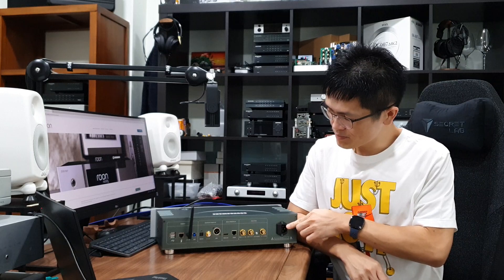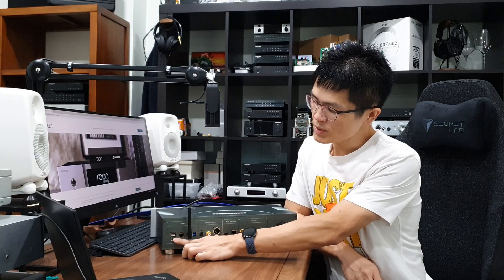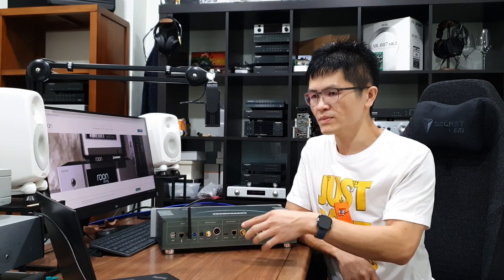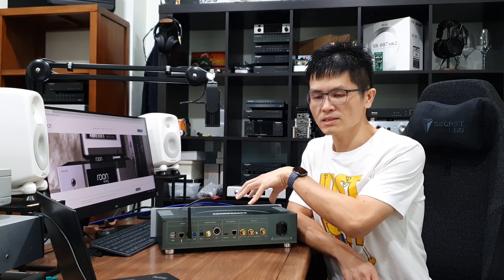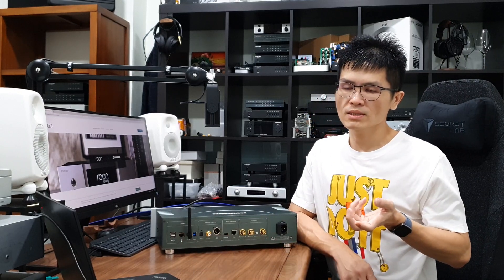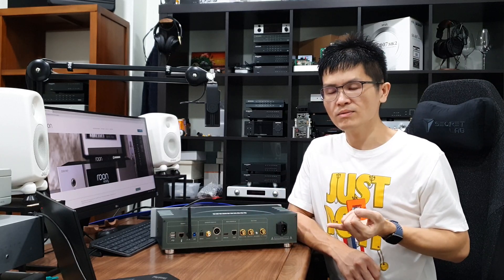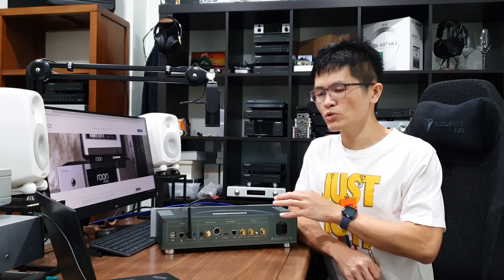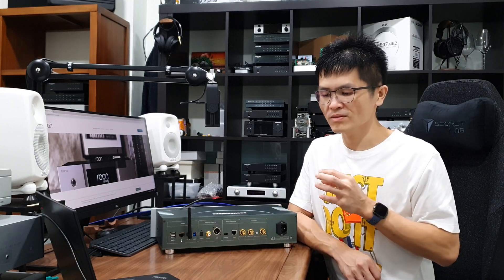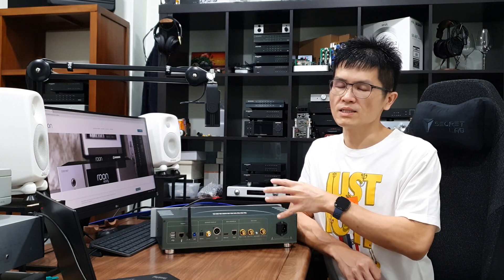Here at the back we have an IEC power inlet, a USB port for you to connect a USB drive or USB thumb drive that stores music — the SoundAware streamer is able to browse music stored on a USB drive. It also has a network port that you can connect to your home network, so the SoundAware can be used as a player in the same network and browse music files stored on a NAS. There is some setup you need to go through, which is available in the manual.